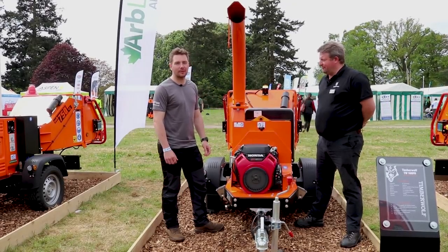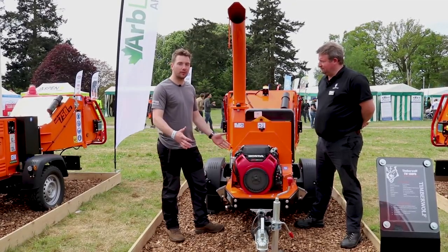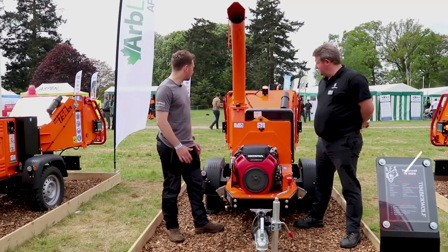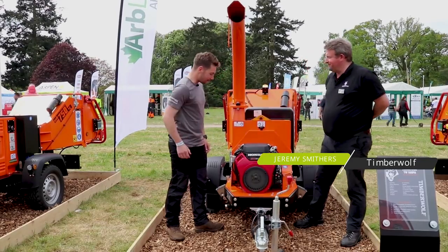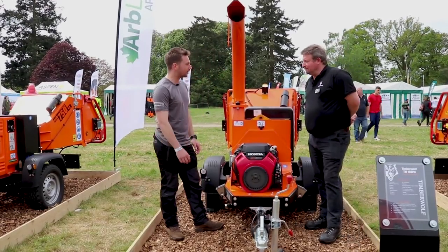Hi, I'm Matt with All Things Arb. We're here at the Arb Show 2018. We're on the Timberwolf stand and we're looking at the TW160PH. Jeremy, thank you for showing us around. Really small compact machine — what can you tell us about it?